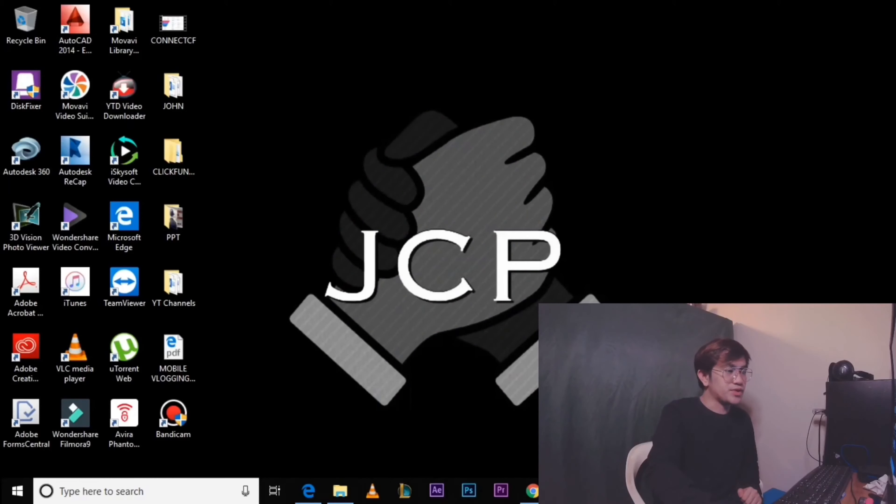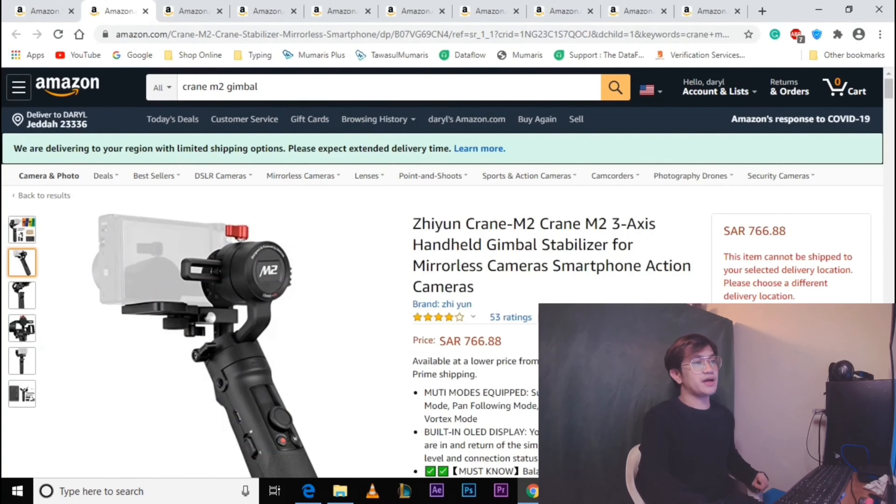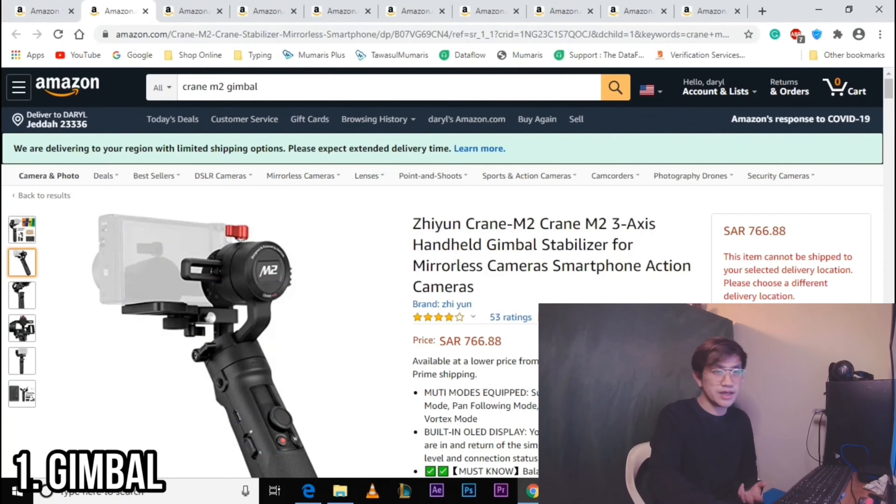Dito tatackle natin yung bawat parts at yung price para may idea tayo sa pagsasetup nito. Para mas lalo natin maintindihan, tara sa screen — punta tayo sa Google Chrome sa Amazon. Yung first item na bibilhin natin is, of course, the Gimbal. Yung model ng Gimbal natin is Zhiyun Crane M2.